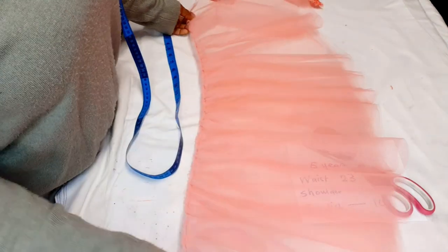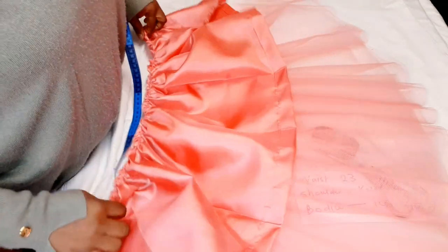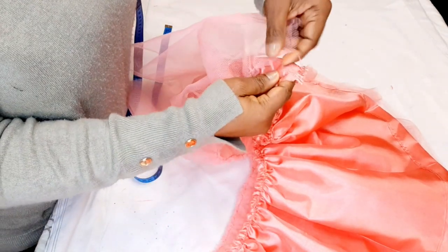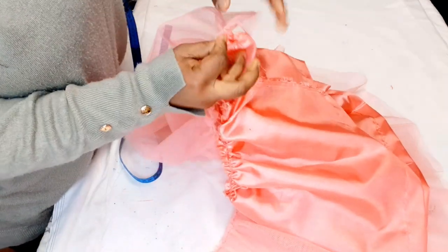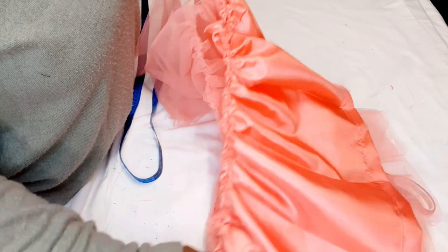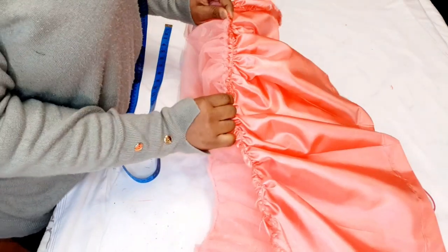I'm done doing the gathers for the tulle, and I've top-stitched it so I won't lose the gathers. It came out to about 26 inches instead of exactly 23 inches. I've also done gathers for the lining. What I'm going to do is sew these two together, but I won't start from the very beginning — I'll leave space because I'm going to close the lining and the tulle separately, and I won't end at the very end either.